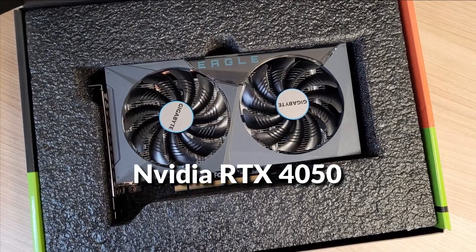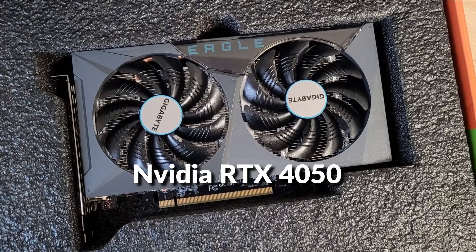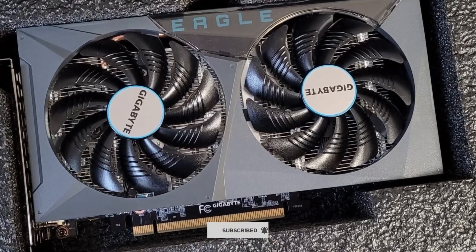In this episode, we will talk about the new upcoming NVIDIA RTX 4050 GPU. Before proceeding to the video, subscribe to my channel for future updates. Let's get started.